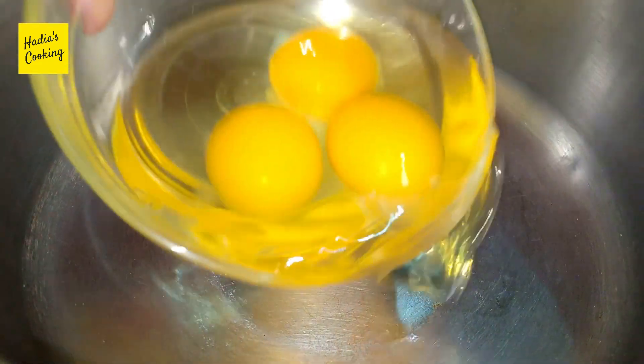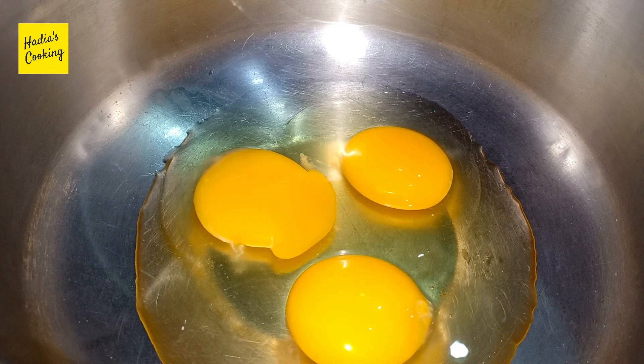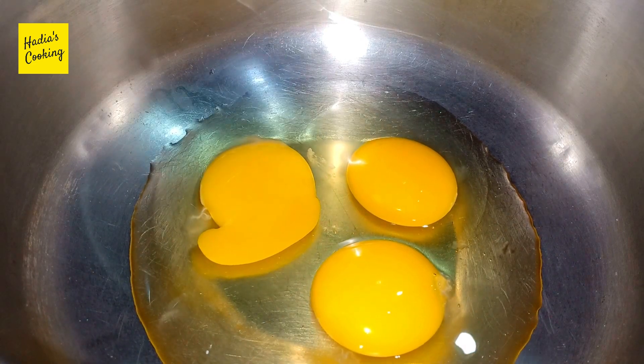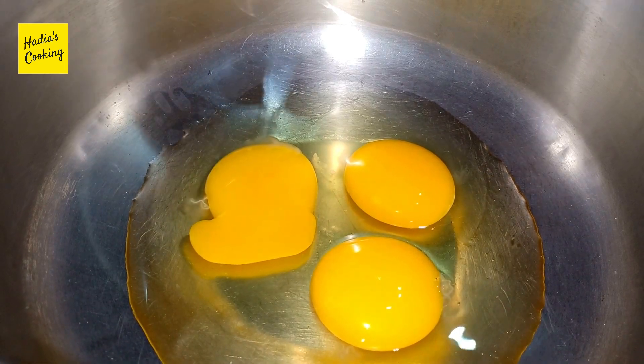I have taken 3 eggs. We will put in 3 eggs and we will beat them well. We will put the whole recipe step by step. You will do it in one step. This cake is going to be very nice. First, we will beat the eggs well.